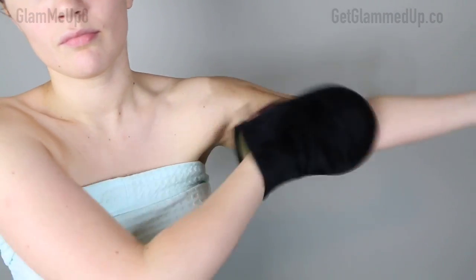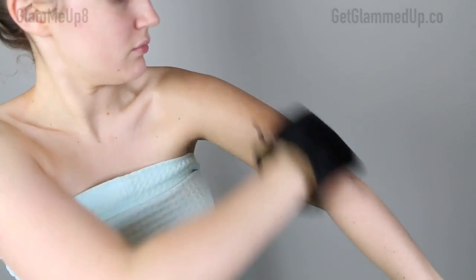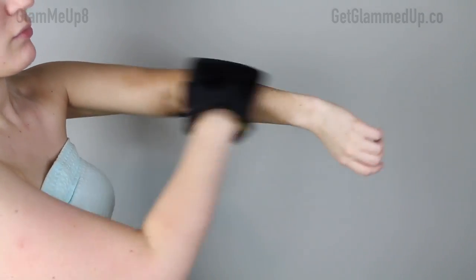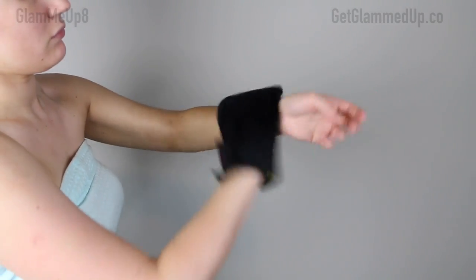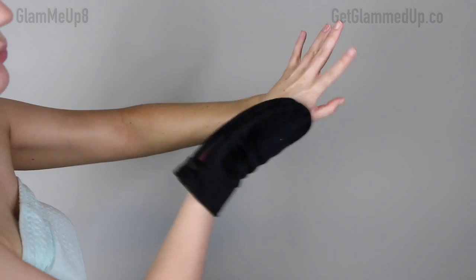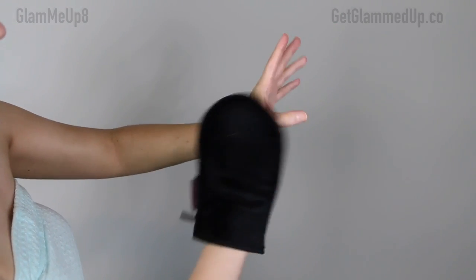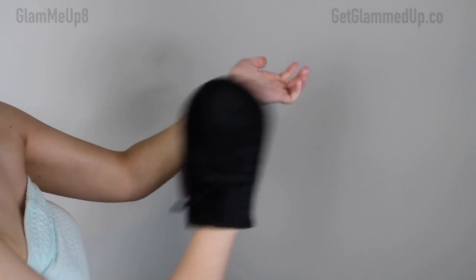Now I'll show you how I actually apply it using my Sun Goddess mitt. I usually start at my feet and work my way up. I do about two pumps in each area — two pumps for each section of my arms. For the hand area I recommend just using whatever is left over on the mitt; don't pump more product onto it. Just spread it over your hand really lightly and blend out what's left. I love using a mitt like this because you don't have to worry about gloves or switching hands.